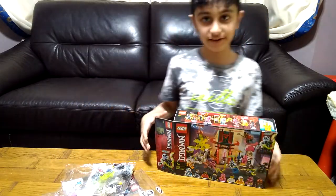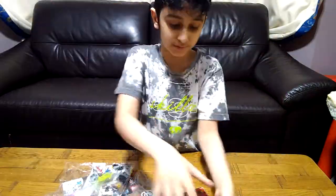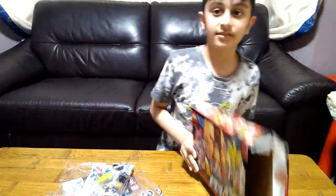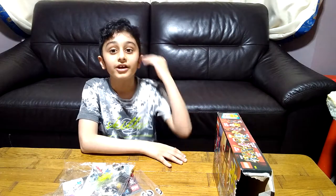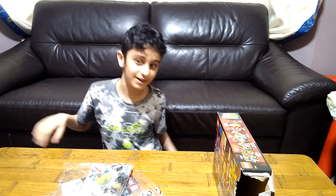Here's the box and here's the back of the box, which shows you more detail about the set. I hope you guys like it — subscribe to see my videos. Bye guys, stay tuned for the other build, play, and review videos!